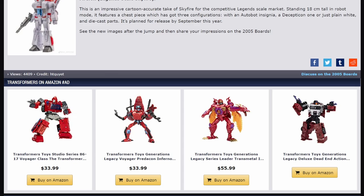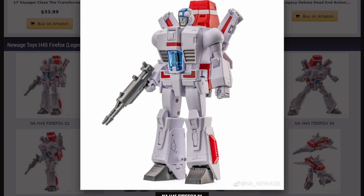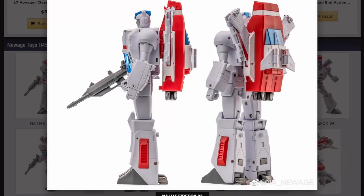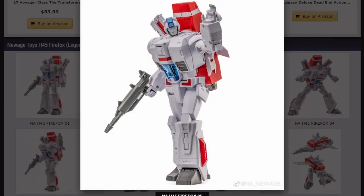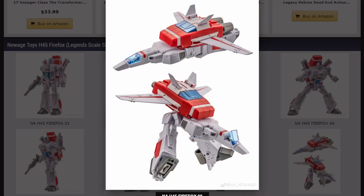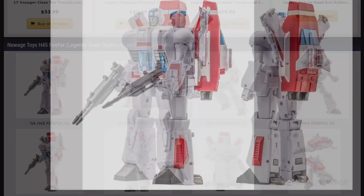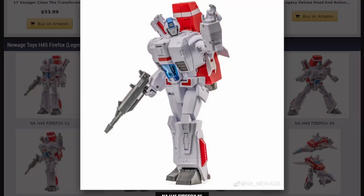And speaking of tiny things that are awesome, here is New Age Jetfire Legend Scale H45 Firefox. This is neat. Magnemotion already has a transformation video up — I suggest going ahead and checking that out. It's very interesting because the arms actually get transformed up into the backpack for vehicle mode. I didn't expect that, but it's a fascinatingly cool-looking little figure. It stands 18 centimeters tall, which is about six or seven inches. I'm super tempted to pick this one up — it's just little and cool.